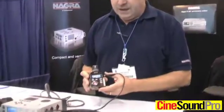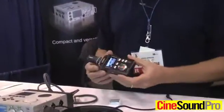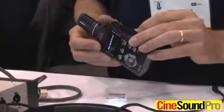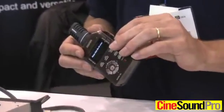We're at the AES show in New York, at the Nagra booth. We're showing the Nagra SD, which is our latest handheld recorder. We have a range of handheld recorders we've had over the last few years, but the novelty of this is that it actually has a removable media, whereas its predecessor, the RSM, had a fixed built-in memory.